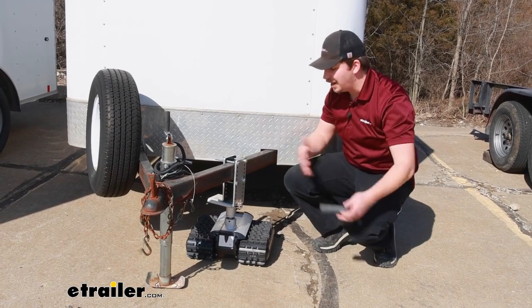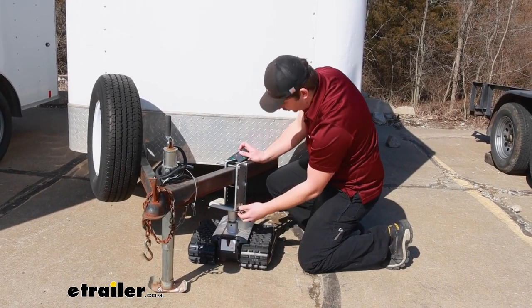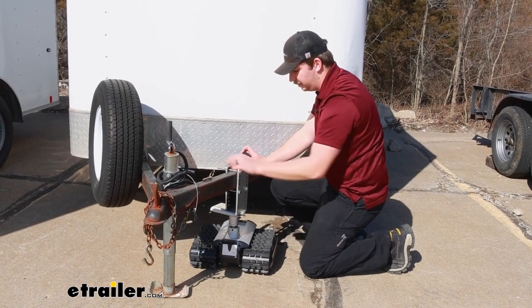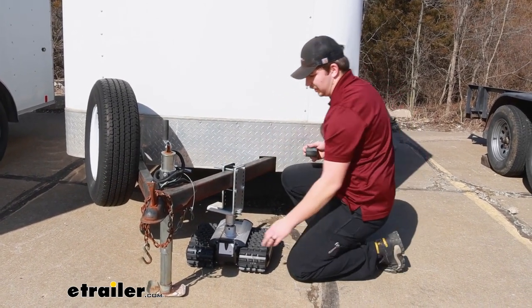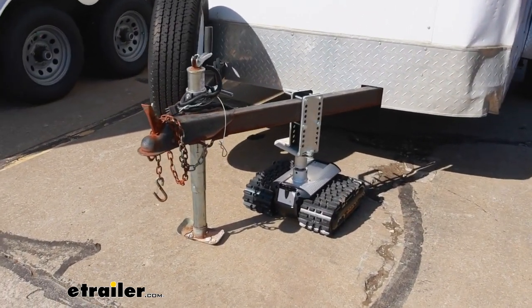Now speaking of driving up to it, let's show you that process. We've got it hooked up obviously, but just make sure it's on. Take the linchpin out of the plates that it's aligned with, make sure it's out of the way of the tracks, and then you can start to drive it away.